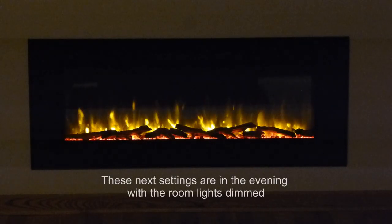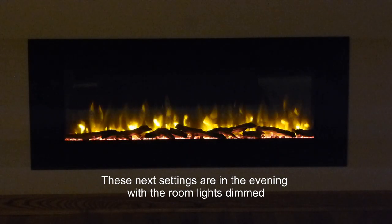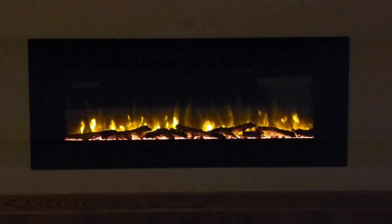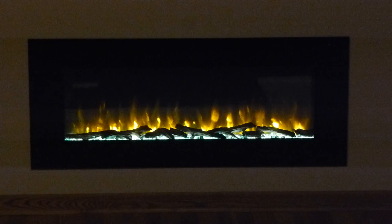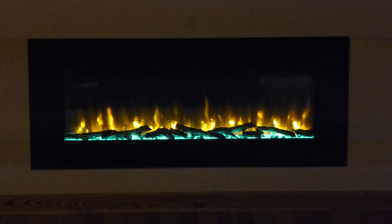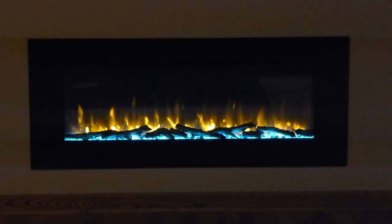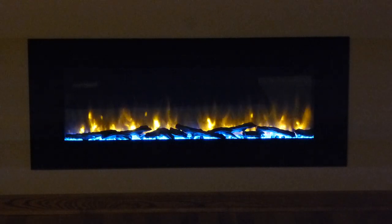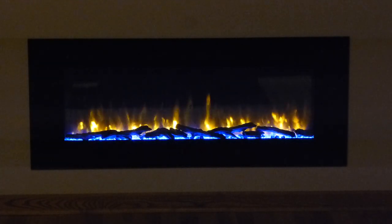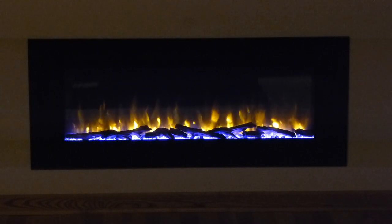Now I just want you to see some of the colors you can get under the crystal bed. There's a nice deep red, then there's orange which looks good. Now it's going into green — you get three different colors of green. Then there's blue — you get three different colors of blue: a real deep blue, kind of a purple. Then you go into magenta — you get three different colors of magenta.